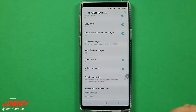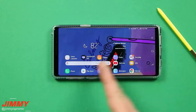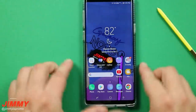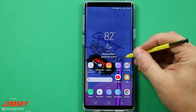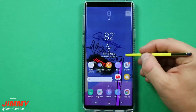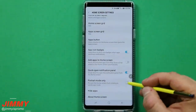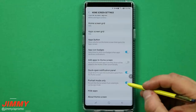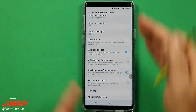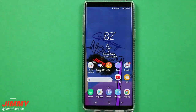Setting change number five is the home screen rotation. If you're going in and out of landscape applications, you don't want to keep switching between portrait and horizontal. Press and hold on any blank area of your home screens to get to home screen settings, scroll down, and you'll see portrait mode only. If that is turned on, the phone won't go to landscape. Turn it off to allow horizontal orientation.